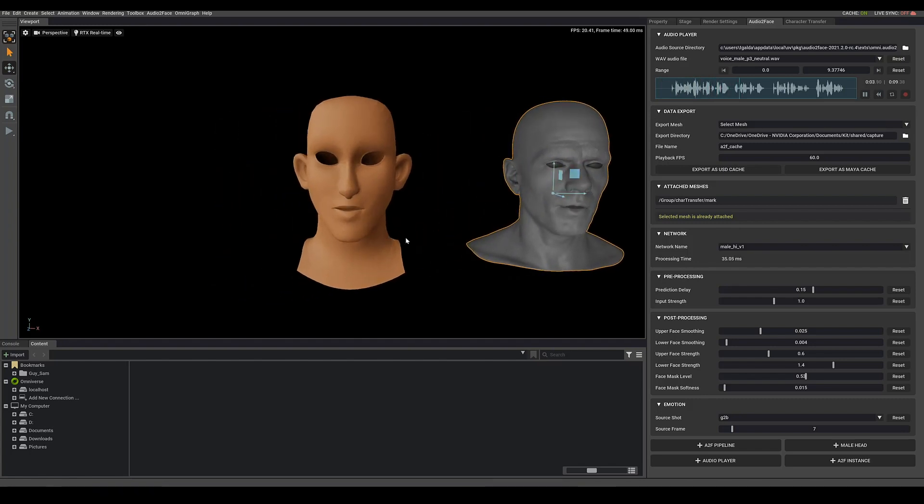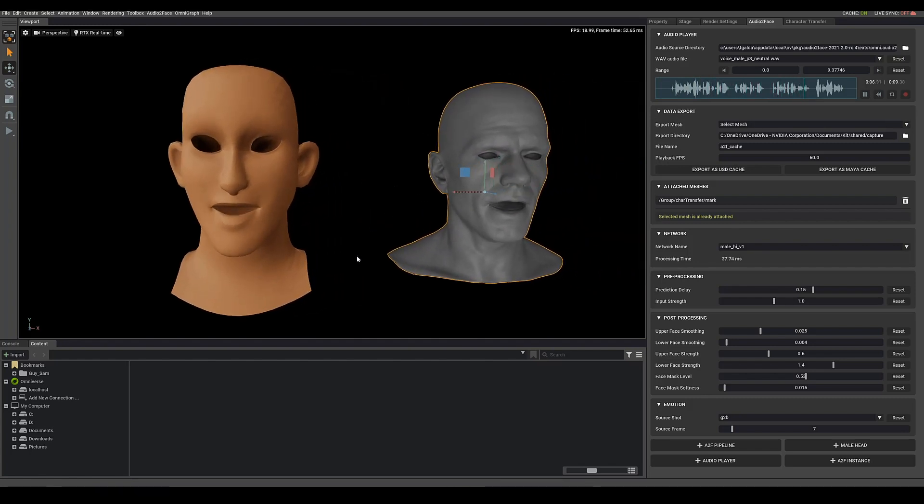If I hit Play now the head is animating with the demo audio — the lip sync is working. You can go in and mess with different settings for stronger results, like adjusting the upper face movement. Hit Reset to put settings back to defaults. The playback is looking great already with the demo audio driving the head.